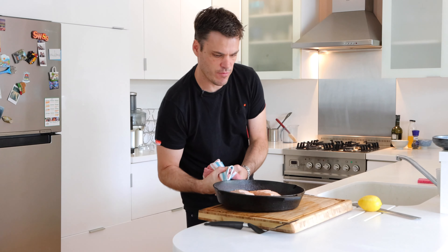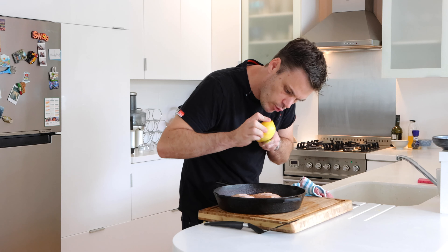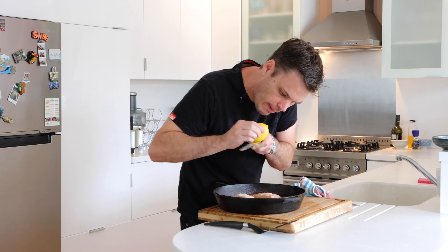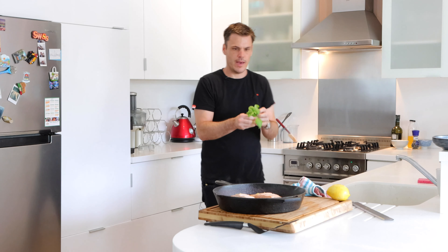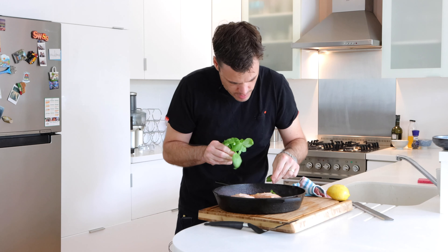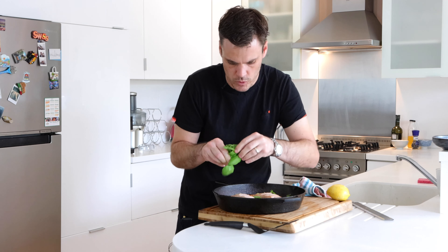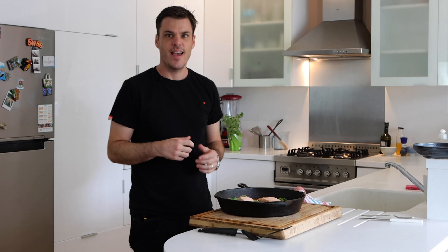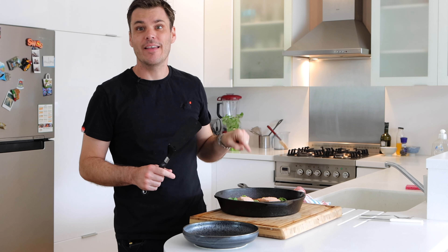These can just rest for a minute and while they're resting we can grate over some zest from the lemon, tear off some basil leaves — just pull these off so they can wilt into the sauce — just to give it that little bit of freshness. And that's it, a really simple dish that you can throw together in under 20 minutes.